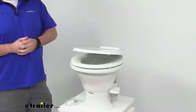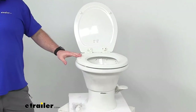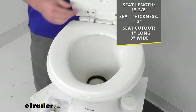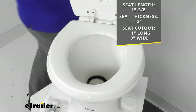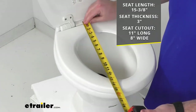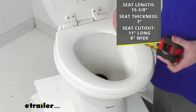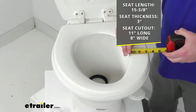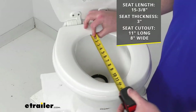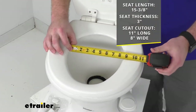Once we open that lid up, our seat itself is going to have an overall length of fifteen and three-eighths of an inch — just over fifteen inches, just shy of fifteen and a half inches in length. Our seat thickness is right at three inches, and then our cutout is 11 inches long by 8 inches wide.